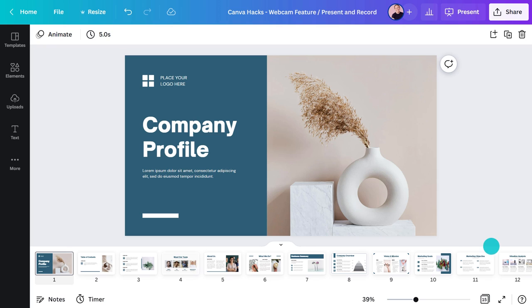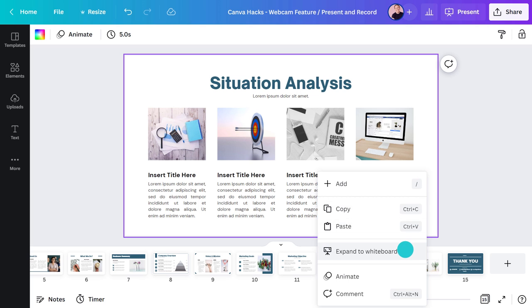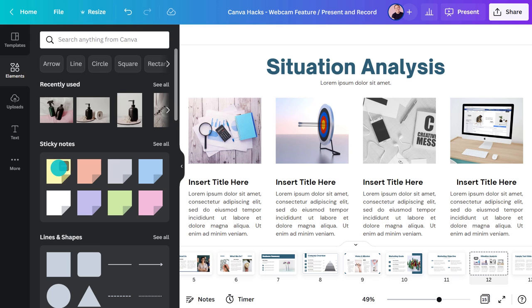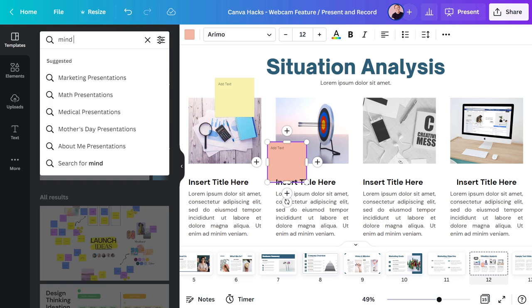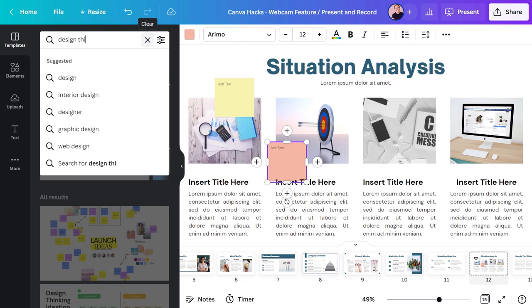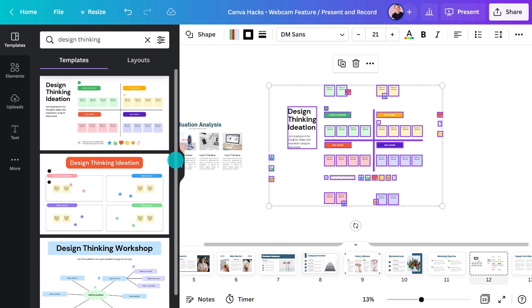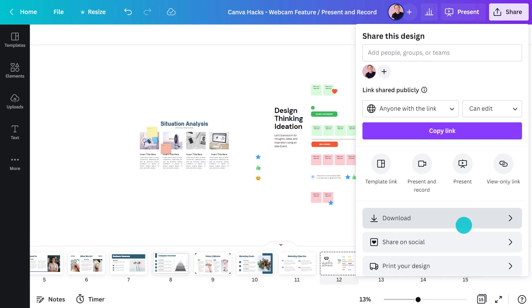Before we move on, I want to show you another tool that adds value to any presentation. You can turn any page into a giant whiteboard by right-clicking on the background, then selecting 'Expand to whiteboard.' This allows you to add sticky notes and mind maps to stimulate interaction and group work. There are also some great design thinking templates you can add. Share the document with others and they can jump straight in and start working on solutions together.